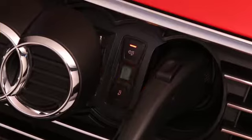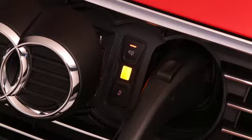A flashing yellow LED warns you that the gear selector isn't in park. A solid yellow LED indicates there isn't any power to the charger. A flashing red LED informs you of a charging malfunction, and a solid red LED indicates that the charging connector is incorrectly connected.